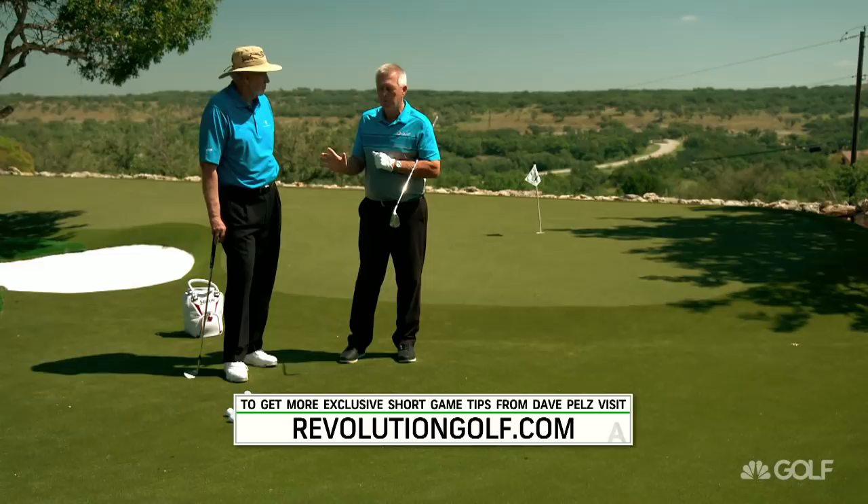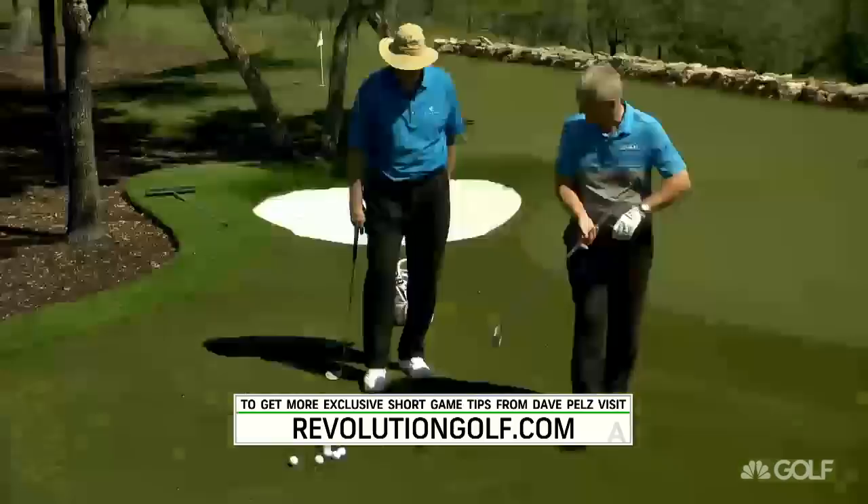How can we help the viewers at home hit a higher, softer shot? It's not going to be like Mickelson, but show us the higher, softer shot, please, Dave.